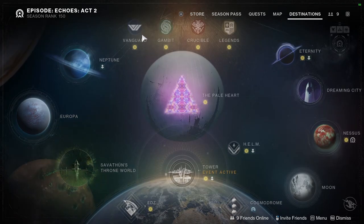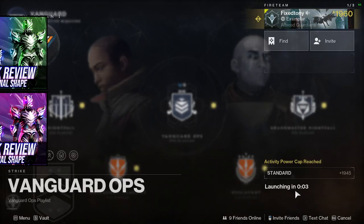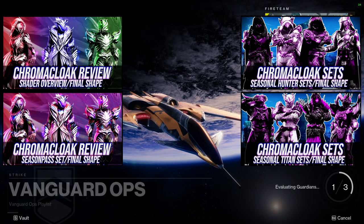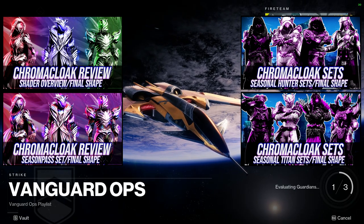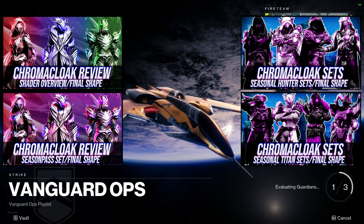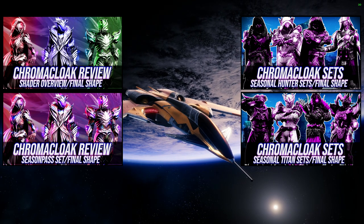So for today, we're going to be looking at the Chroma Cloak set for the Warlocks. If you guys don't know, we've already done the review video and the shader video — they're both right here. We've already done the Hunter and Titan video as well. In the review video we go through how it looks, how it shaders, and my personal thoughts. And in the shader video, we go through all the shaders that I currently own — specifically my favorite shaders, because if I go through all of my shaders, it's a lot.